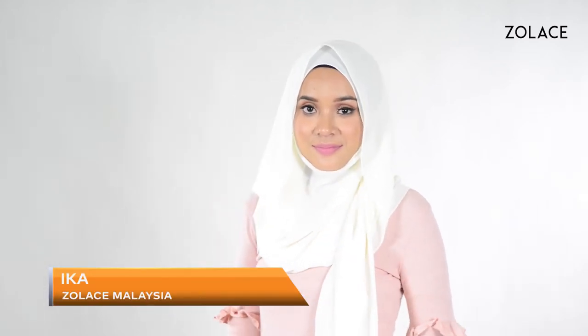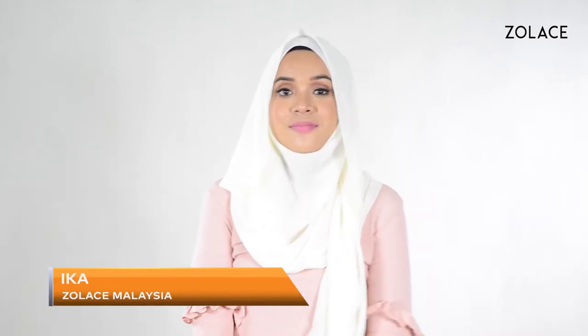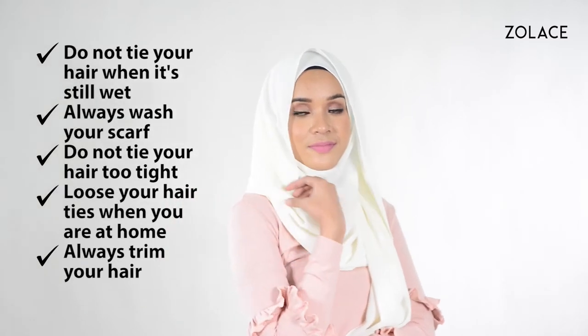Hey Zolace fans! Welcome back to another edition of Hijab Friday. I'm Mika from Zolace Malaysia. Today I want to share tips on how to take better care of your hair.